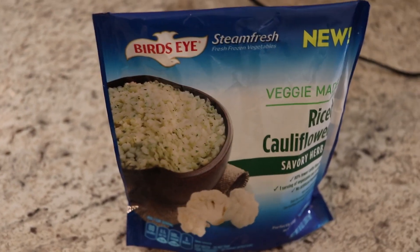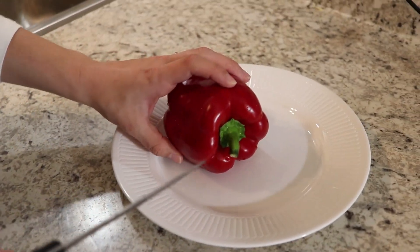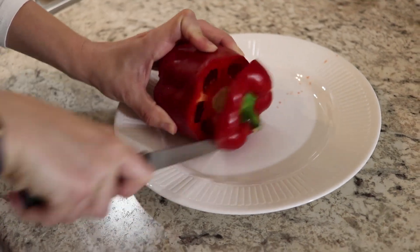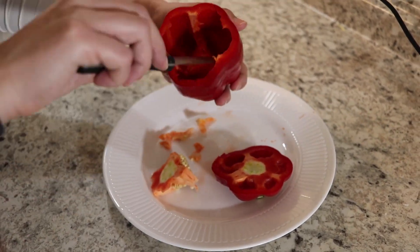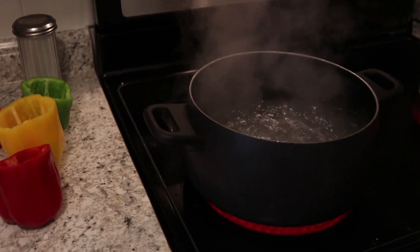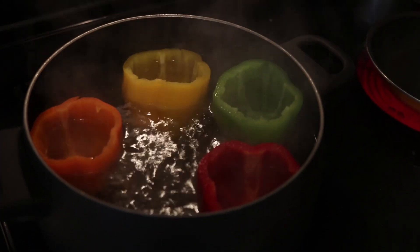As for the cauliflower, this is just simple microwavable cauliflower from Walmart — you can just throw it in the microwave in the bag, so there's nothing really to it cooking-wise. Before we throw the bell peppers in to boil, we're going to cut them open and gut them. The water is boiling now, so we're going to throw the bell peppers in and leave them for three to four minutes to fully cook. Now it's time for the part I've been dreading the most — cutting up this onion.